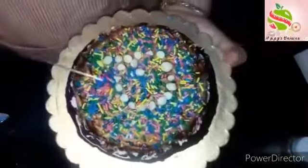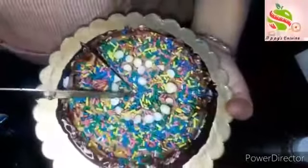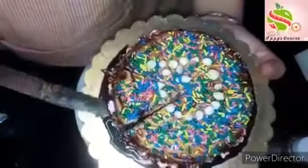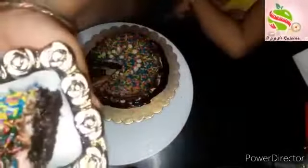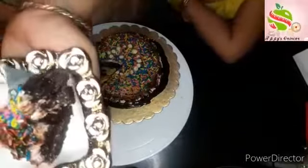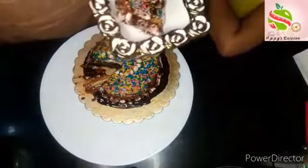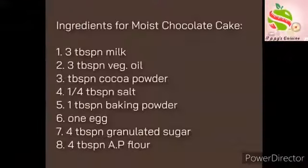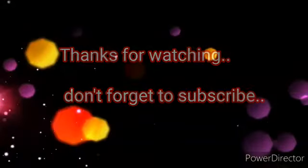The cake is ready. Now I will cut it to show you. You can see it is very spongy and soft. Thank you and enjoy this recipe — see you in the next video!